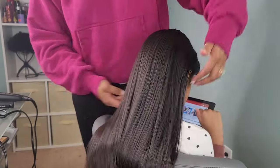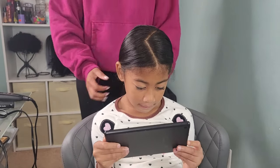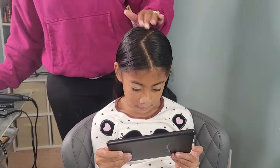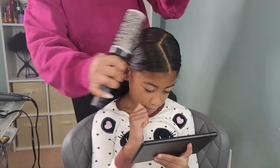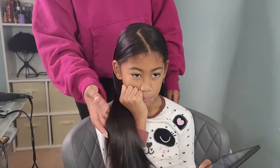I can never get over how good her hair looks when it's flat ironed — this is literally my favorite look on Kehlani. I love it. Once we are done with the hair, it's gonna be time to get into the makeup.